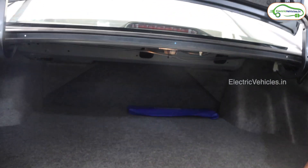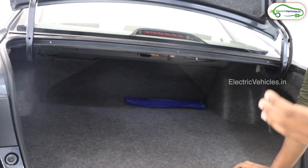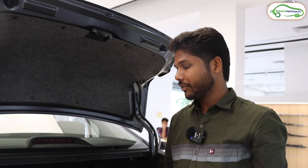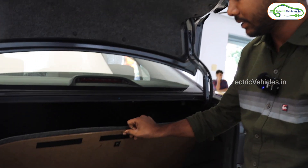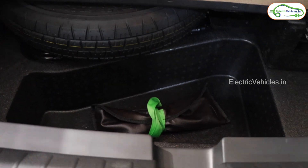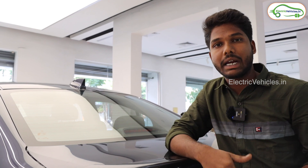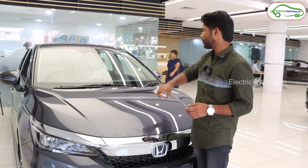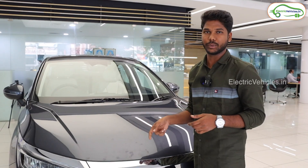This badge tells us it is a strong hybrid car. This vehicle has a boot space of 306 liters, reduced from 506 liters because it houses a large battery pack. However, there is also hidden space beneath the boot floor where you can keep things discreetly. Like a normal car, they have given a shark fin antenna, and this vehicle also has a radar system — I'll explain its use later in the video.